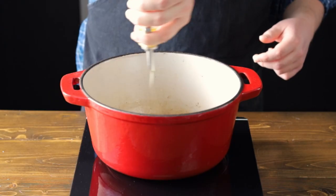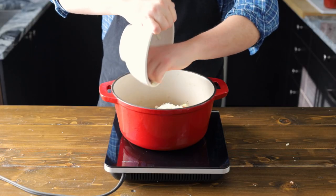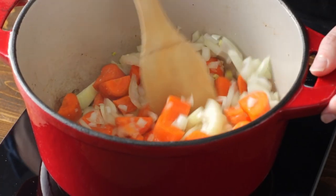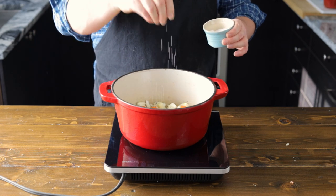Now let's add about another tablespoon or two of olive oil, and we're going to sauté our veggies. Let's add in our onions and carrots and sauté that for about three to four minutes. Let's add a pinch of salt to help extract the moisture.